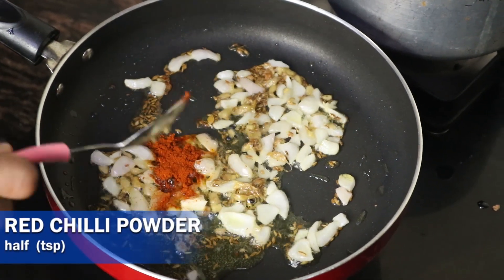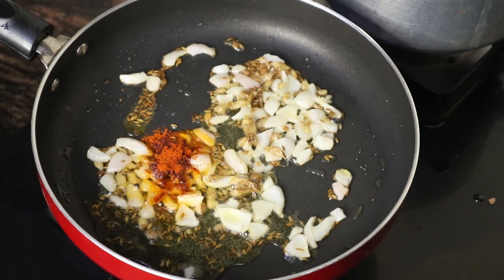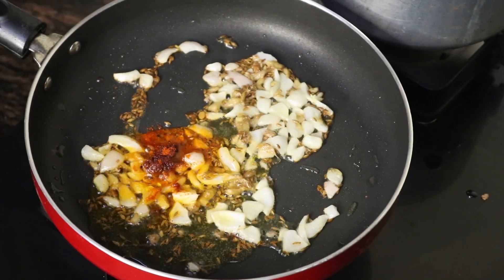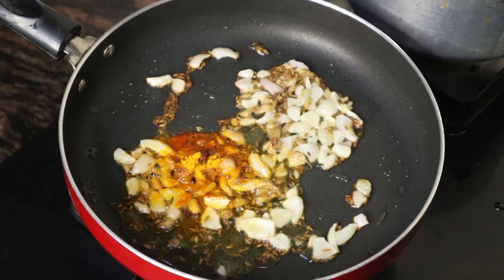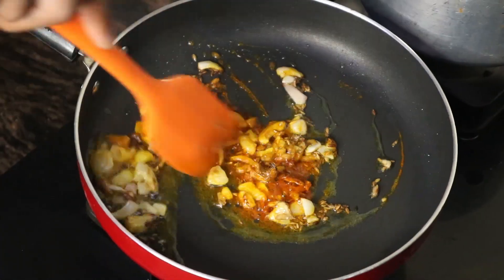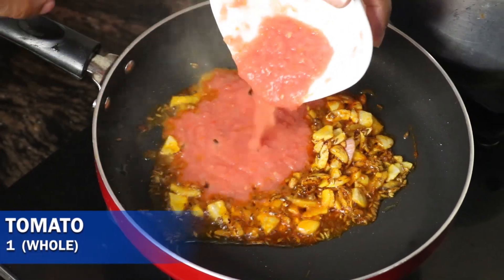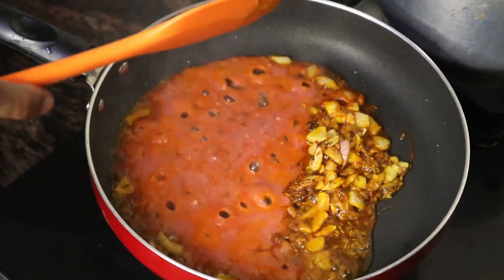To the onion add half a teaspoon of paprika or red chili powder. You can also add spices according to your taste — if you want to add garam masala you can do the same. Then add some turmeric powder as per your taste. Toss the onion nicely one last time, and then add 1 whole tomato — approximately 70 grams. You can use a puree or a fresh tomato.